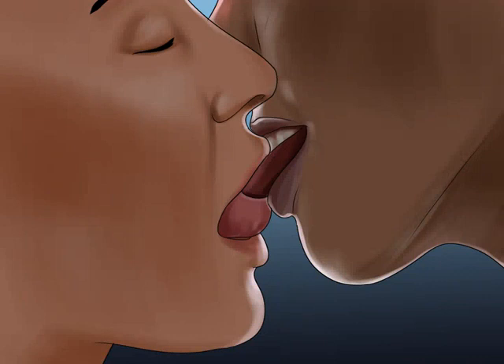Slide your tongue into their mouth a little bit. The next step is to move your tongue into their mouth slowly and gently. You can put your tongue above or under their tongue, or even move it around a little. Keep it slow and playful. Also, don't go too deep — you only need to put a little bit of your tongue in their mouth. To keep your teeth from clacking together, keep your head tilted slightly to one side and use your lips to shield your teeth. If you're practicing with a piece of fruit or your hand, gently stroke the object with your tongue.